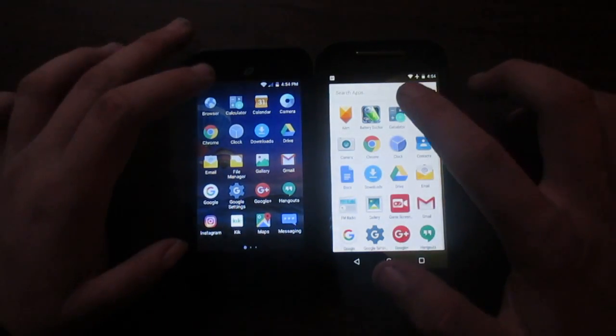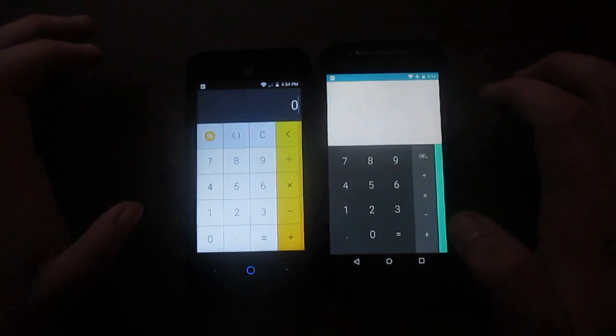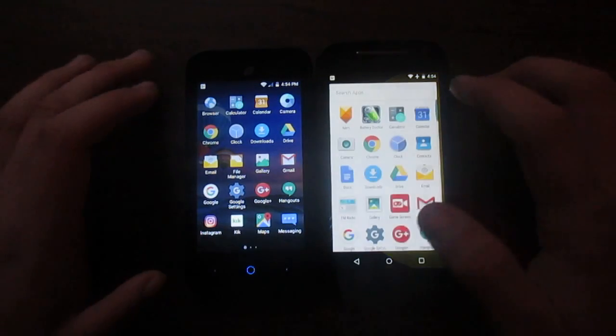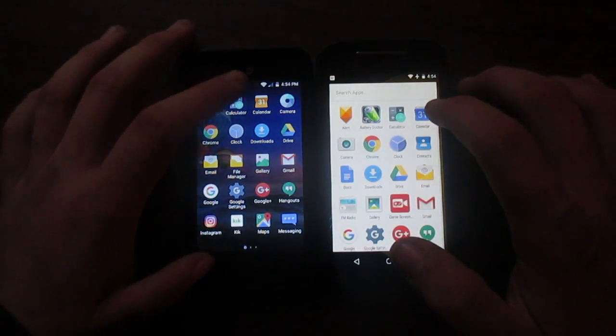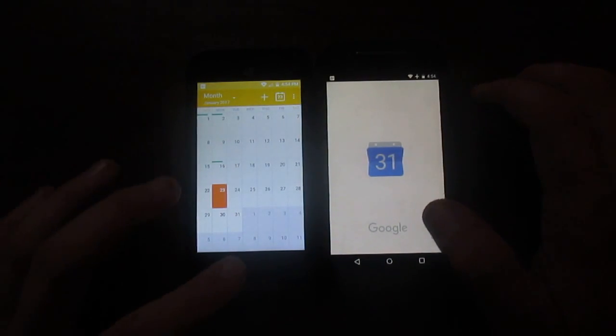Let's go to Calculator — three, two, one. Exactly the same there, which is surprising; I wasn't expecting that. Let's go to Calendar — three, two, one. ZTE won that one.